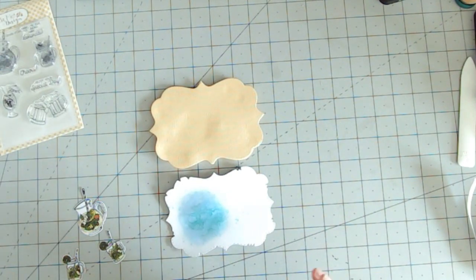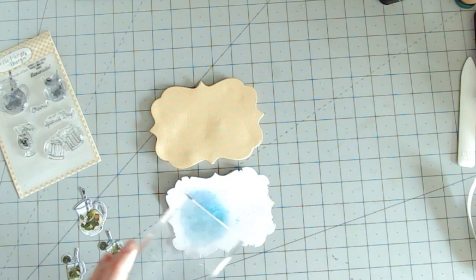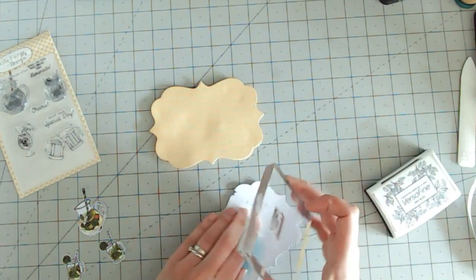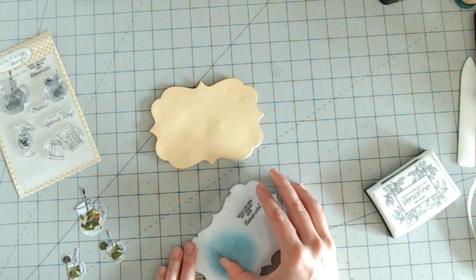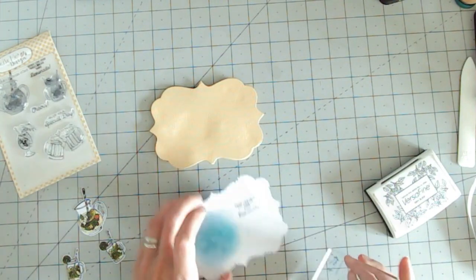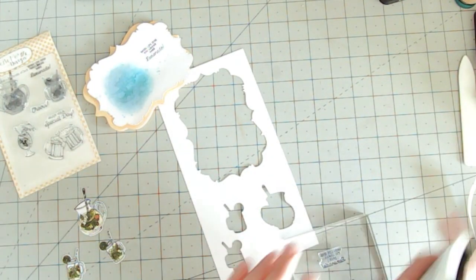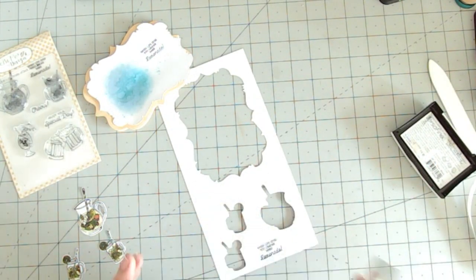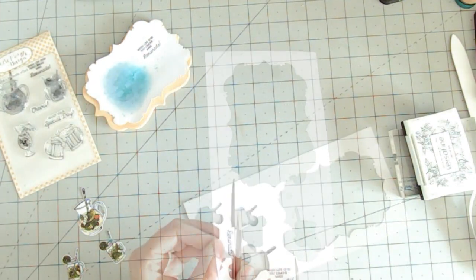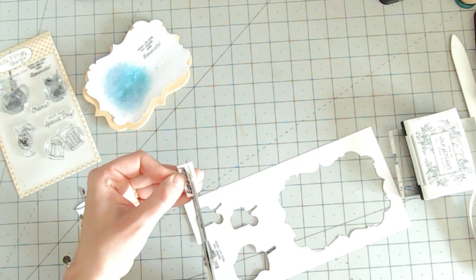Now I can think about bringing everything together. I'm going to start with the sentiment on my background: 'When life gives you lemons, make lemonade' — which is absolutely perfect for this. Just carefully stamping on here over where I put my foam tape. I also want to make the word 'lemonade' really stand out and bring that yellow in from the background, so I'm going to second stamp just the word 'lemonade' and then cut that out and matte it onto the same yellow as the background.